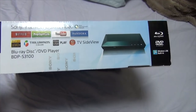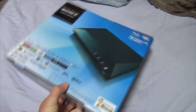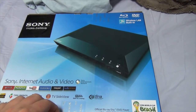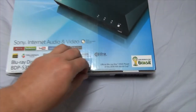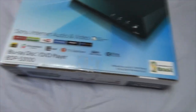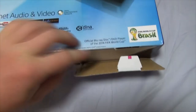Without further ado, let us open this bad boy. I really should have brought a knife or something because of the tape. No knife, no mercy — one-handed! We can figure this out. Oh, that's my weak hand, too. There's one side! One side down. Another side down.